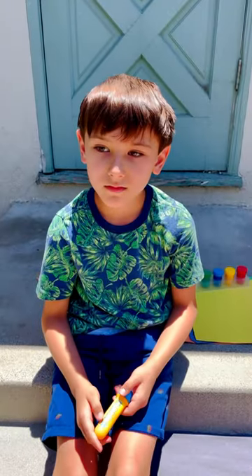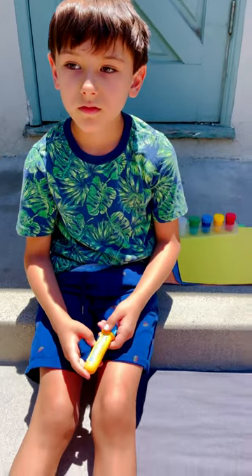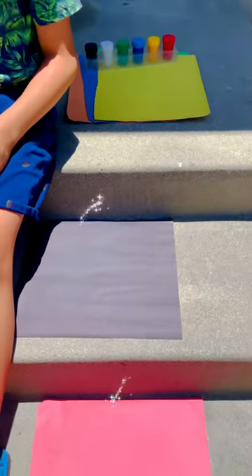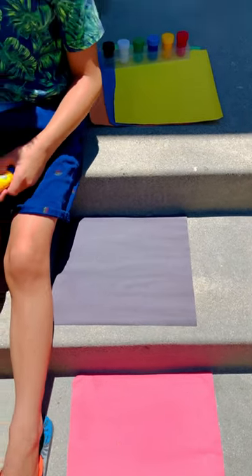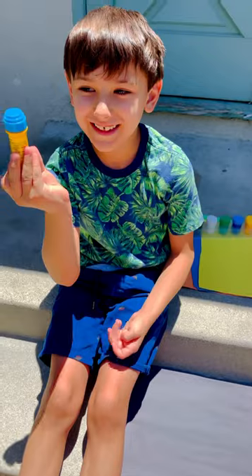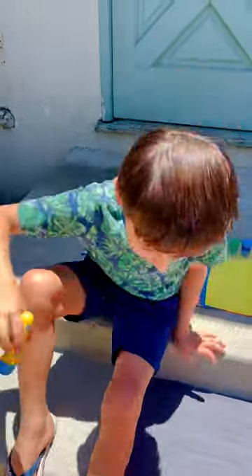The first step is to draw a design on your construction paper, your colored paper. Draw anything you want — shapes, anything at all — using the sunscreen. Are you ready? Ready! Alright, let's see what you got.